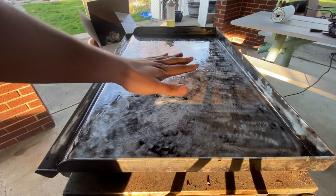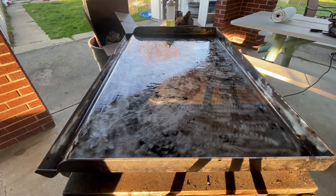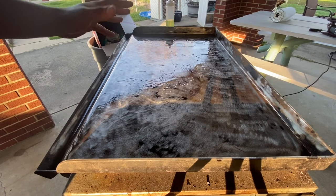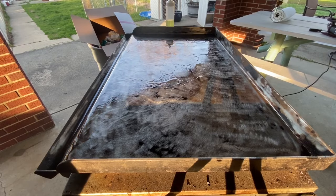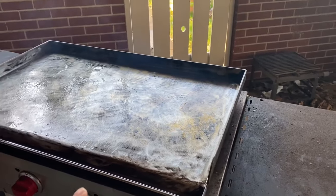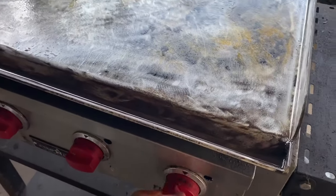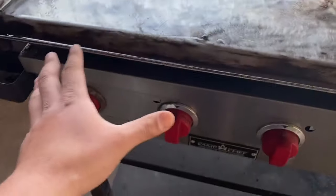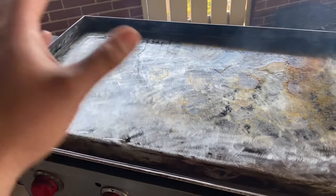We'll let that get hot on there, then go ahead and turn off the grill and let it cool down while that oil takes onto it. We're probably going to do this maybe two or three times. After that final cool down we should be ready for use - we'll fire it back up, let it heat up and use it like a regular flat top grill. You can see it's been getting hot and now the oil is kind of smoking off - at this point we'll go ahead and turn off the flat top grill and let that oil cake onto it as it cools down.